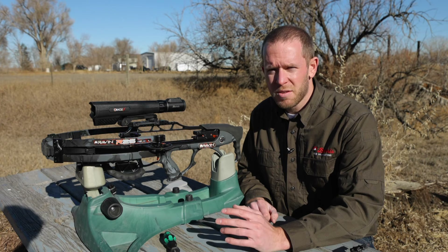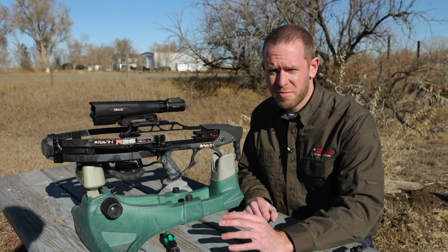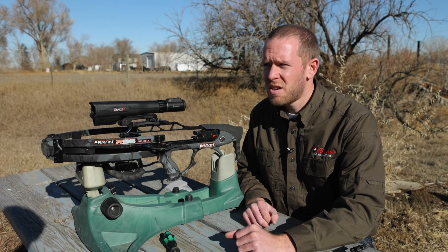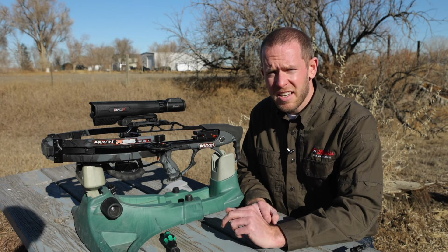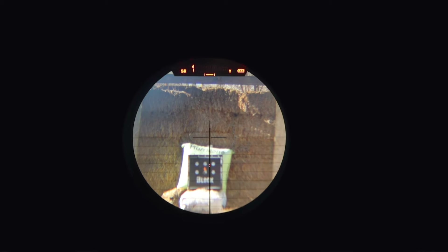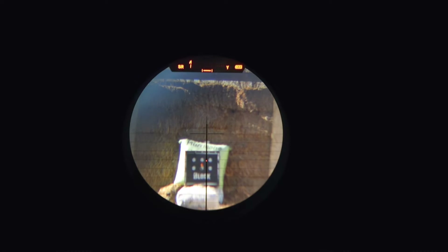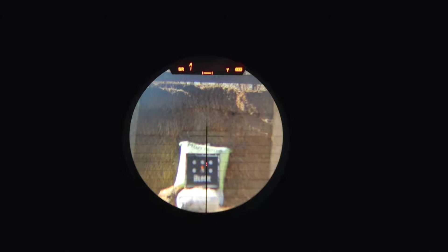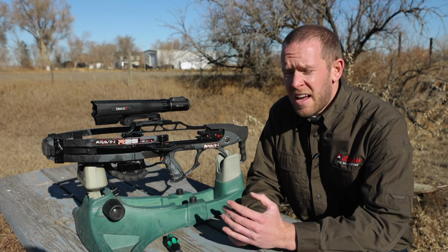The arrows hit high of the suggested target, so we're going to chase the arrows and move the aiming pin up. You can do this two ways: guess and move the pin up a couple LEDs and reshoot, or leave the arrows in the target, put the original aiming pin on the bullseye, and adjust the LED up to where it's sitting in your arrow group. The old LED will stay flashing; the new solid LED gives your new aiming point. I've shot another group with the new suggested solid pin and the arrows are right on.